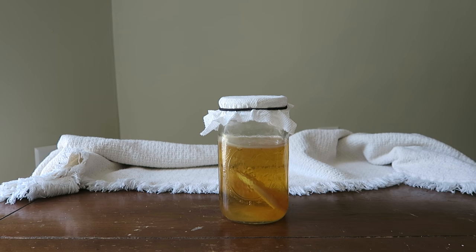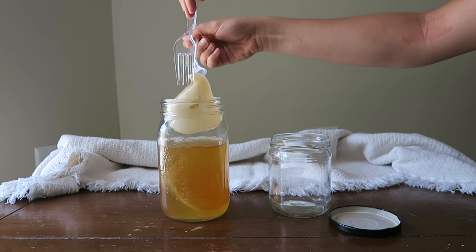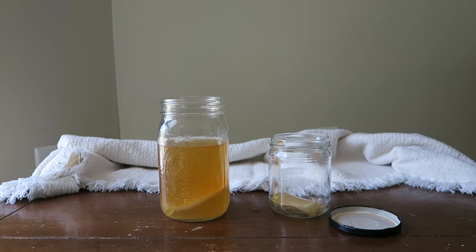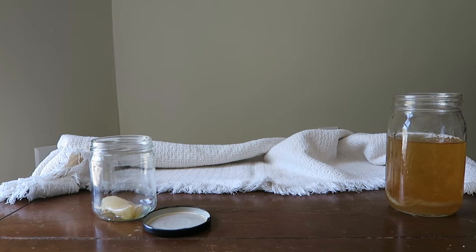After your first brew has fermented for about a week and most of the sugars have been eaten by the SCOBY, you will have a baby SCOBY on top of the liquid, which you can see in this video. You can do one of two things with your SCOBY: first, you can choose to share it with a friend. Just remove it from the jar with non-metal utensils — this SCOBY will need half a cup of brewed liquid.